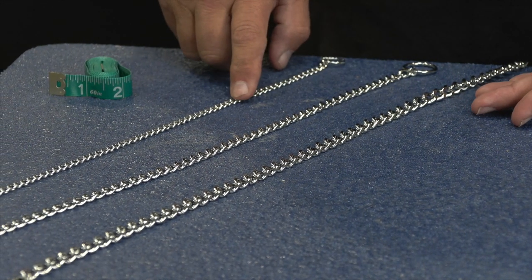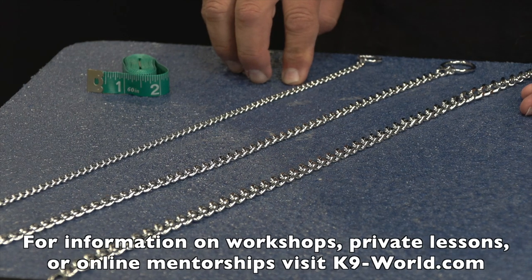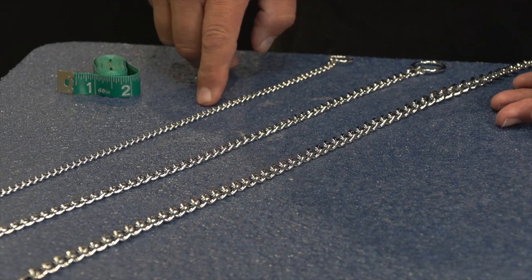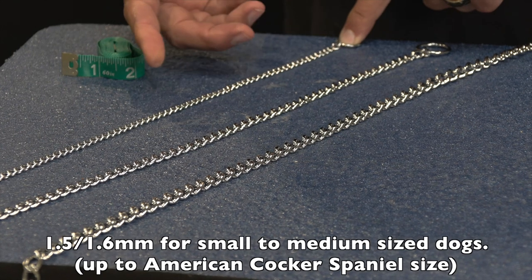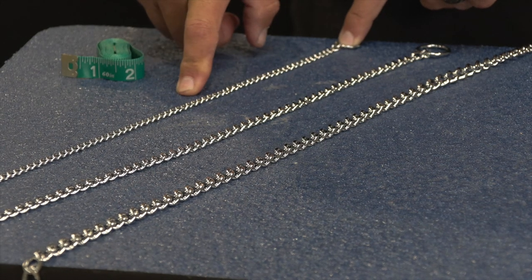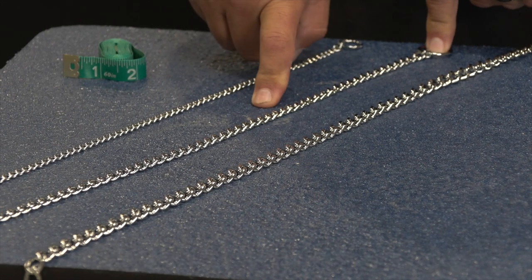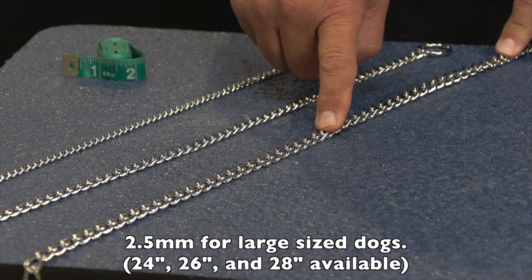Most people that have show dogs want to try to find the thinnest collar possible, but there's going to be a difference between training, conditioning, that foundation section, and actually showing the well-trained dog. When you get into these categories here, this is going to be for small to medium-sized dogs — maybe at the highest level an American Cocker Spaniel in both size and weight. This is going to be from something that size to a little bit bigger, so maybe something like a Vizsla, more of a medium-sized dog. Then you get into your larger breeds where you'll go into the 2.5.